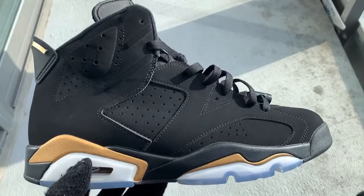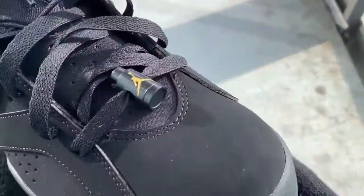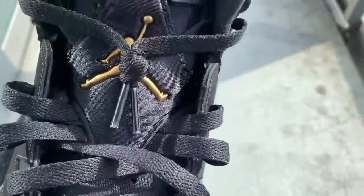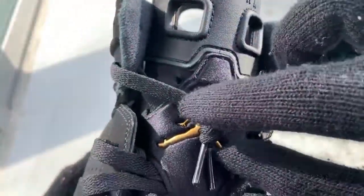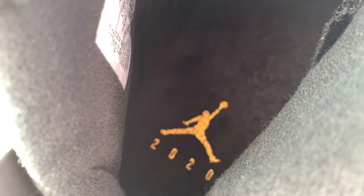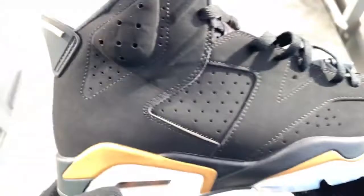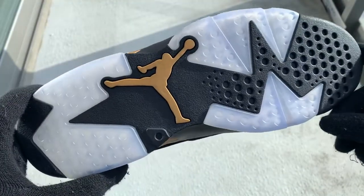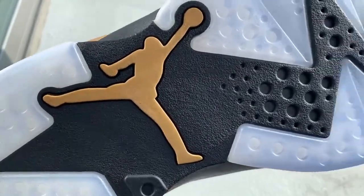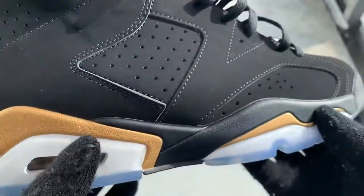This is basically the Infrareds just in gold, or the UNC Sixes in gold. Here we have that lace lock, and going up the tongue you guys can see this little Jumpman logo — it actually sticks out, you can feel it with your hands. You can see '23' with a gold Jumpman on the insole. And getting into the outsole, you can see the beautiful icy bottoms with once again the gold Jumpman.